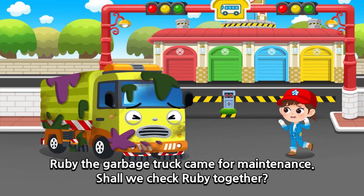Ruby the garbage truck came for maintenance. Shall we check Ruby together?